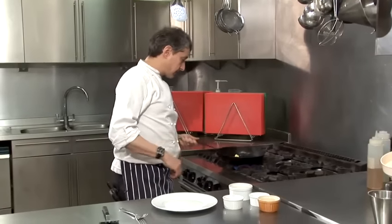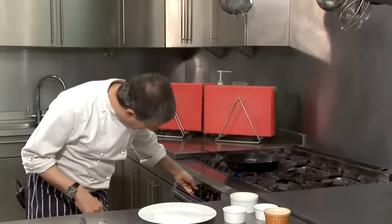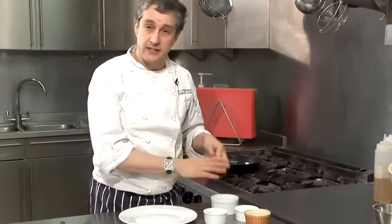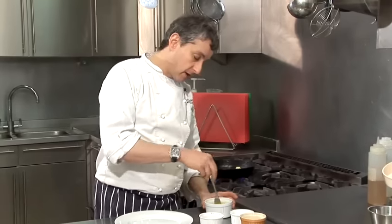I'm just going to put a little bit of butter in the pan. You've just got to keep an eye on it, because you definitely don't want the butter to burn. If it burns, you just get the taste of burnt butter throughout the omelette.